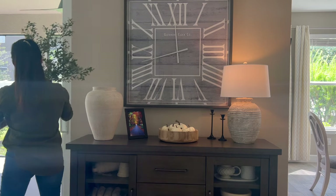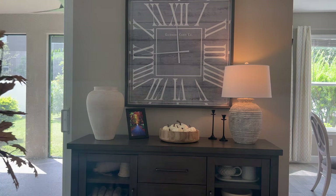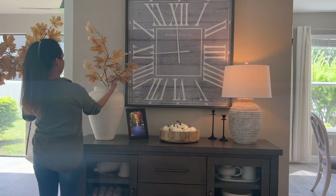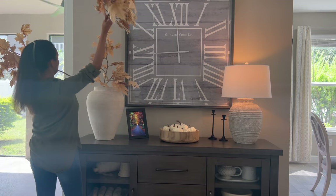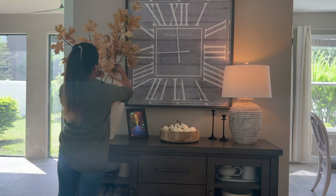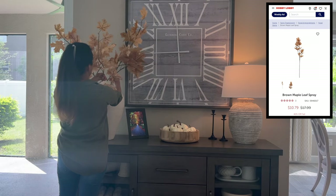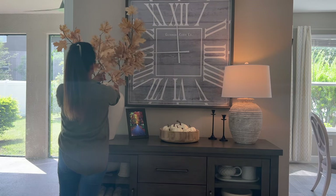Switching the greenery for some oversized fall leaf stems makes the perfect statement — I love how the colors complement each other. The stems are from Hobby Lobby as well, and right now Hobby Lobby is having 40% off on all fall floral. They'll go down to 50%, then 75%, and finally 90%, so make sure you're subscribed because we let you know when those prices are changing and you can go snatch all these great finds at an even better price.